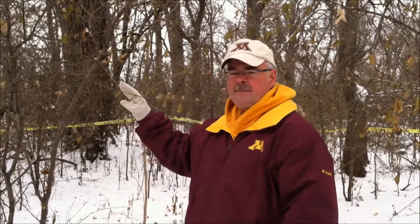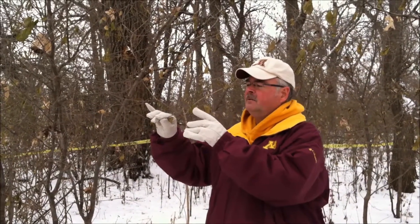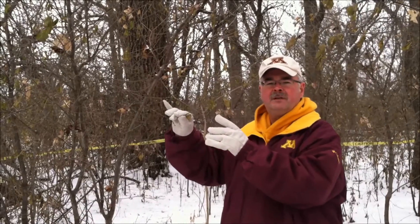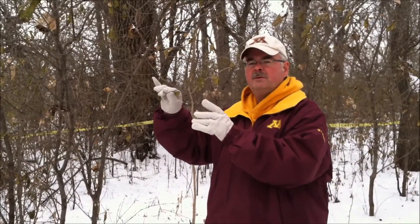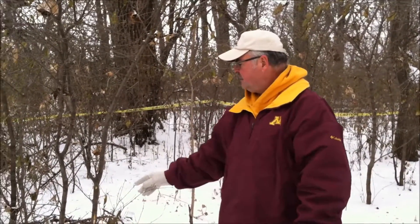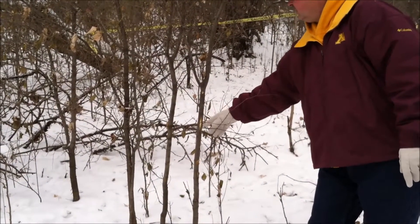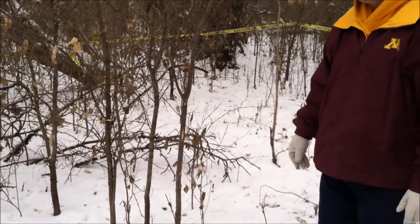First of all, you want to identify the trees and shrubs that you want to control. Wintertime is a great opportunity for controlling buckthorn with the proper herbicide. Identify buckthorn by the points or thorns at the very tips of the branches. Not every branch will have a thorn, but most of them will. Most other species will have a bud at the very tip of the branch. Also, you can cut the stem and it will show an orange or yellowish tint to the sapwood. That's another identifying factor of buckthorn.